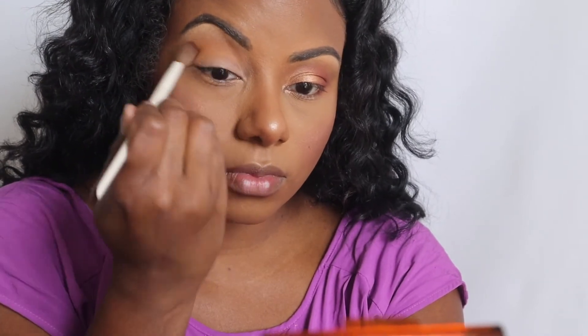This one's kind of big but we're gonna make it work. I'm just blending that yellow tone into my crease.